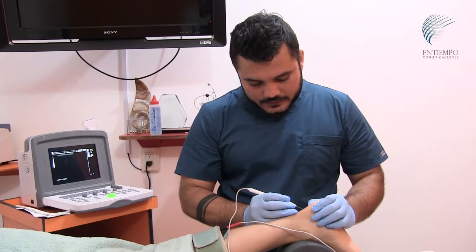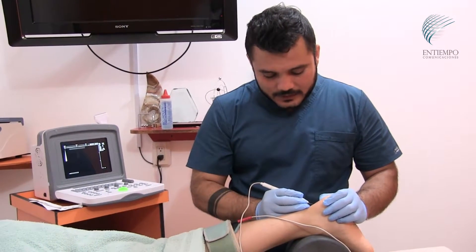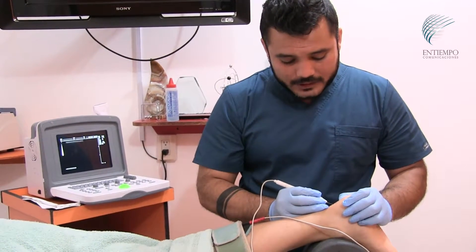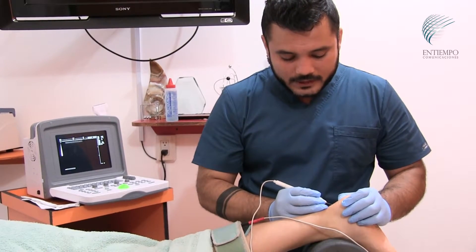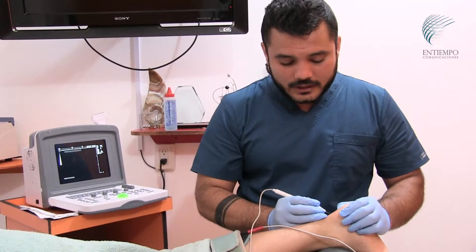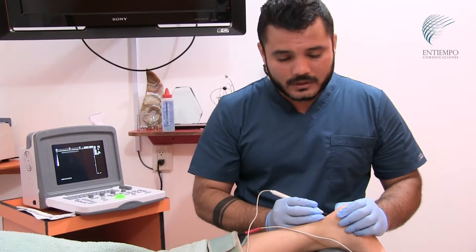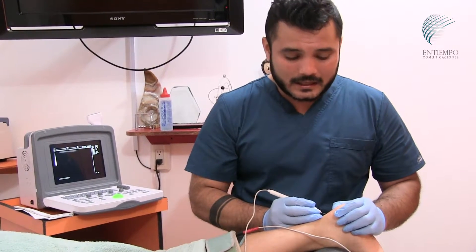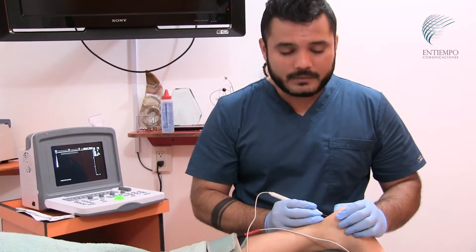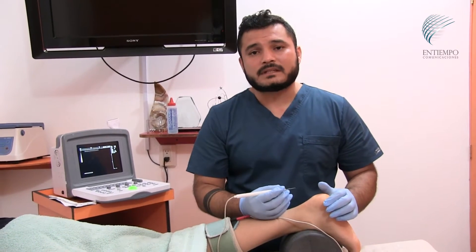The goal is for our athlete's rehabilitation to be more effective and for them to be playing again as soon as possible. This treatment accelerates physiological recovery processes within the tendon. If the injury was going to take 3 to 4 weeks, this accelerates the process so rehabilitation takes less time. This is a principle of minimally invasive physiotherapy.